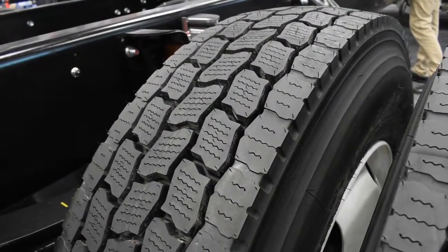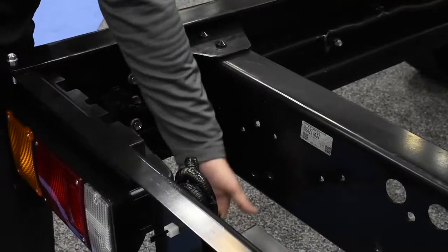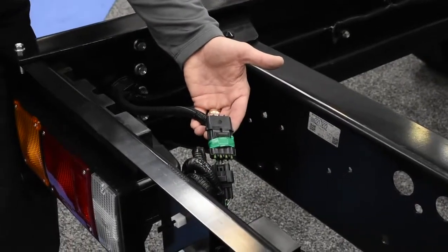At the back end of this truck, you'll notice a near-industry-standard frame width of 33½ inches. At the very rear, we have a bodybuilder connector to support all body application needs.